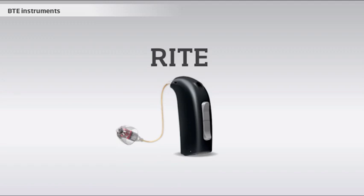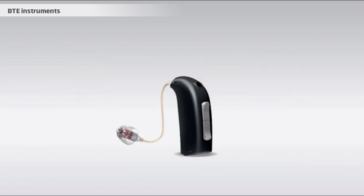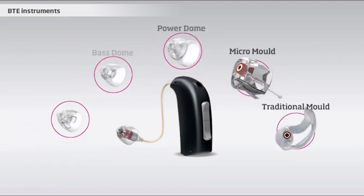However, in some cases, if the user has very narrow ear canals, or produces a lot of ear wax or sweat, it will not be possible to use a RITE instrument. Different ear molds and domes are available for the BTE and RITE solutions. They range from tight, custom-made ear molds that take up a lot of space in the outer ear and ear canal, to small standard domes, which almost disappear in the ear canal.